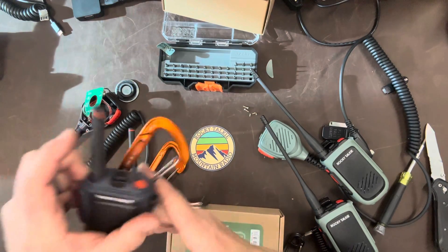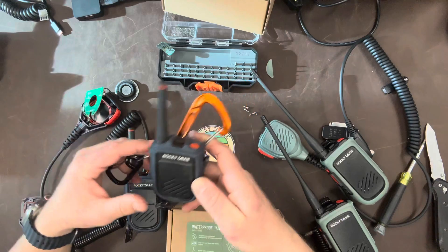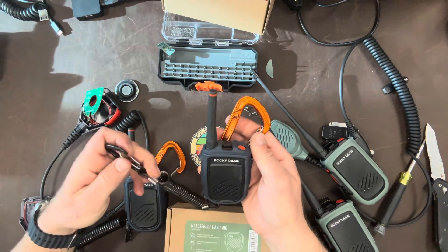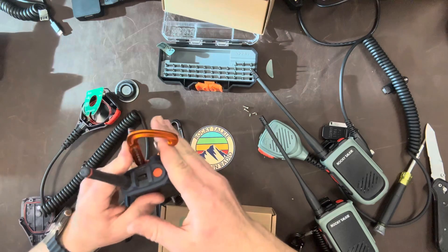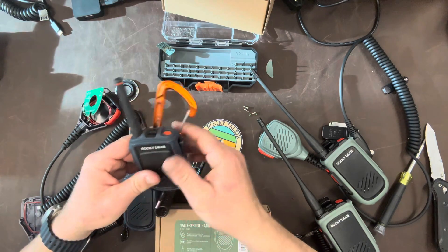Funny quick story - I gave my wife's cousin one of these to use, and I clearly told him, hey, clip both lanyards on. Apparently he didn't, and he had only put it on his pants like this, for instance, and it fell off when he crashed.